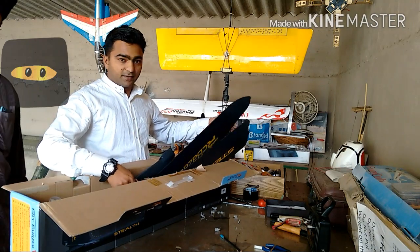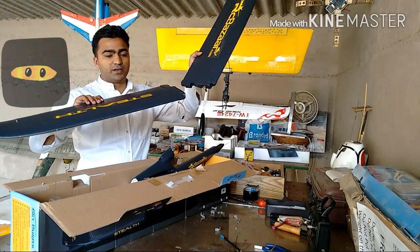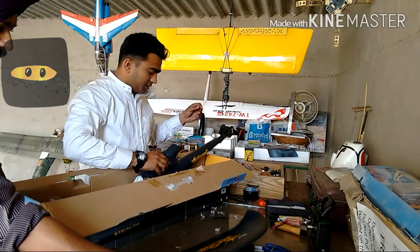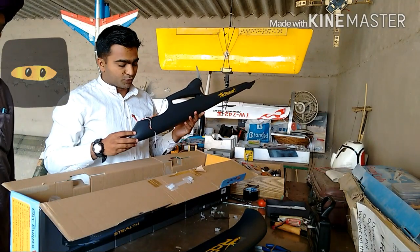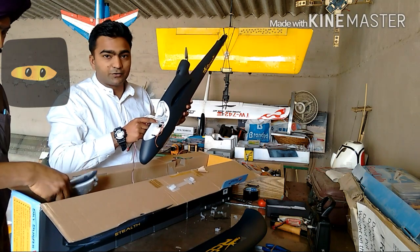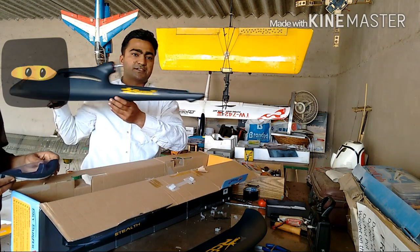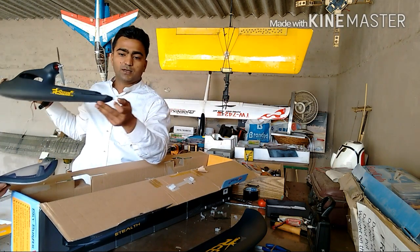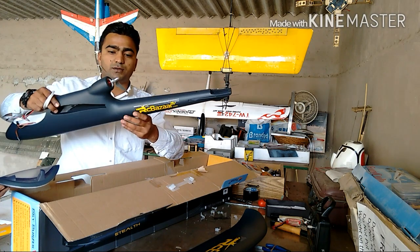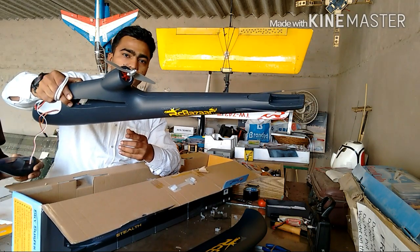We are going to unbox the plane. This is its main wing. This is the wing and this is its fuselage. The fuselage has an ESC fitted inside, and two 9-gram servo motors connected via control rods to the control surfaces. One is for the elevator and the second is for the rudder. The motor is already fitted inside the fuselage — it is a pusher motor.